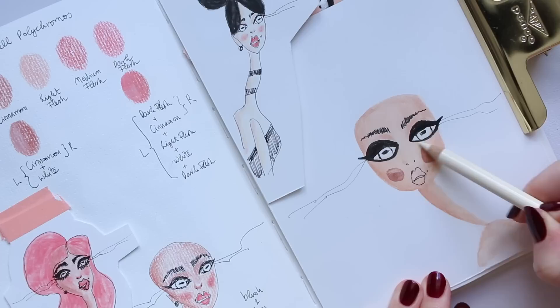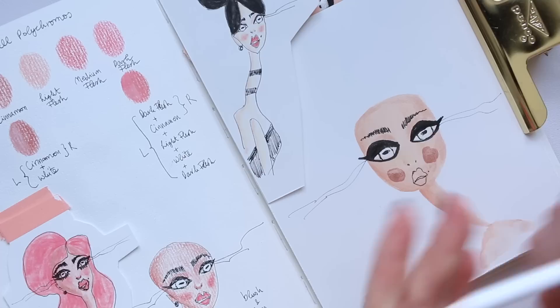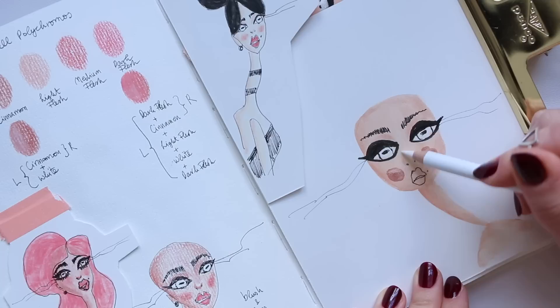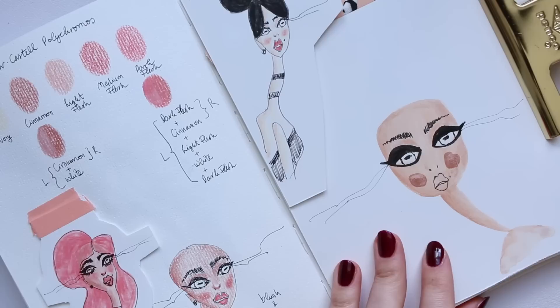I'm going to apply this as a highlighter. Someone told me that this white isn't really great for highlighting because it's more of a blending tool rather than a highlighting pencil. But I do get a lot of white there — you can definitely see the white — so I think it does blend as well as highlight.